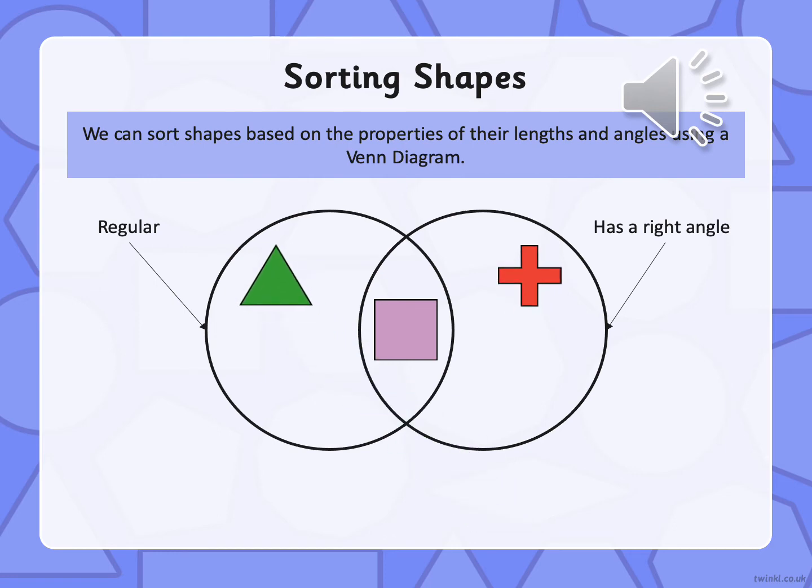Right, have a look at the shapes below. Can you sort them into this Venn diagram? This circle here we need regular polygons, this circle here we need right angles, so in the middle we need shapes that are regular and that have right angles.